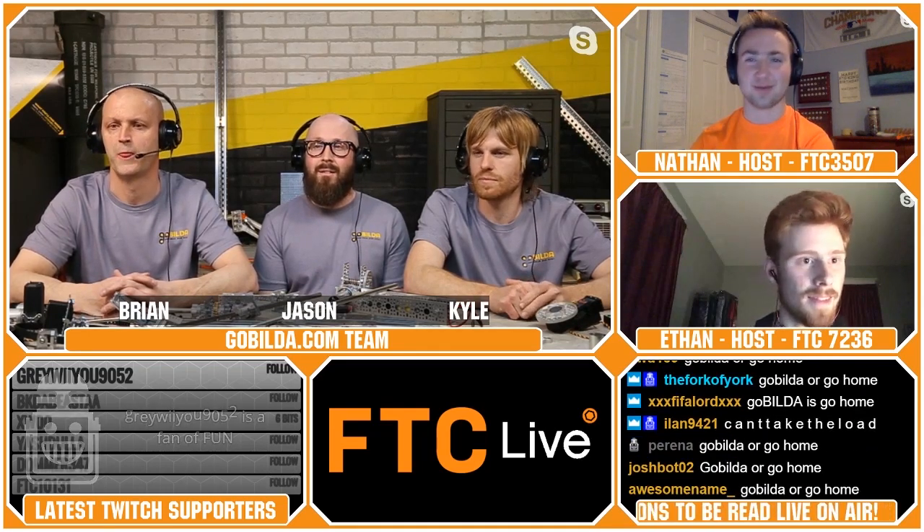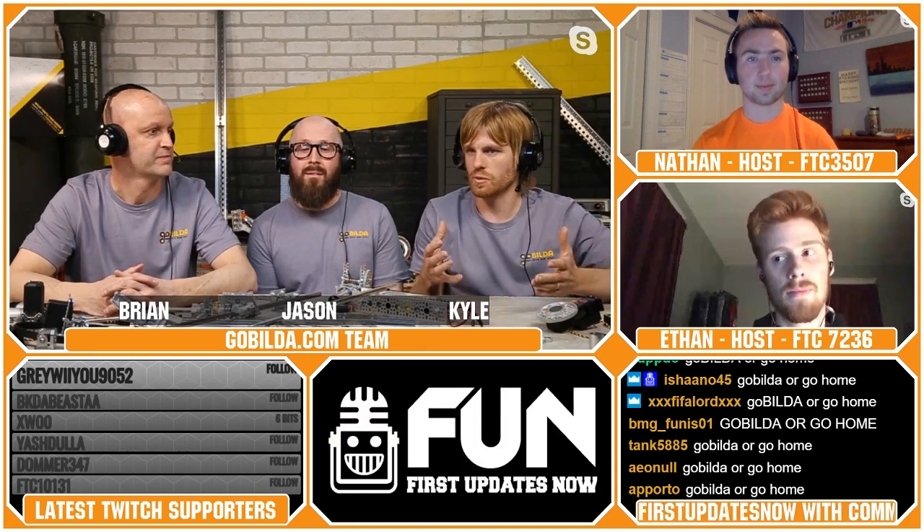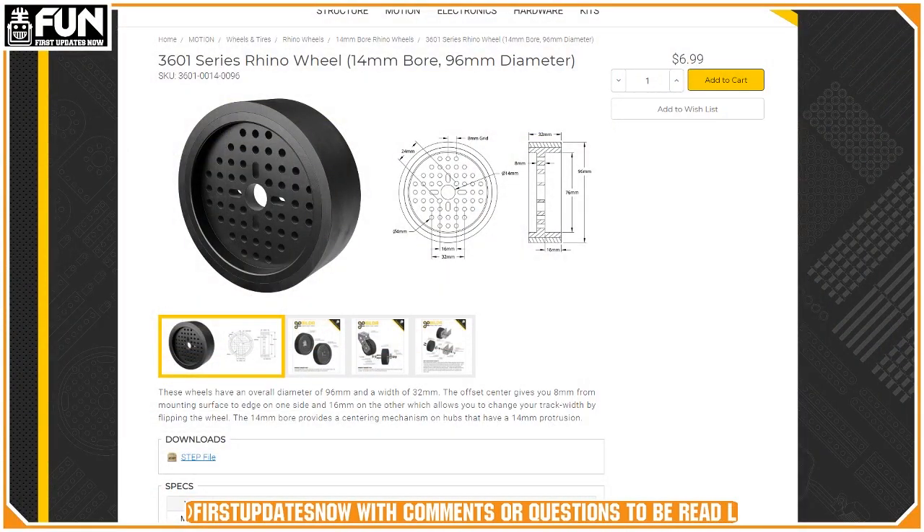Grumpback Whale asks: if you don't sell a specific drivetrain kit, do you plan to provide instructions for sample mechanisms for FTC? We have product insights on the website — for example, a 96-mil wheel page shows different ways to use that wheel as part of a chassis. We're going to be coming out with more build ideas that get more involved with each particular part, so you'll see a lot of stuff coming for various drivetrains and how to build them.